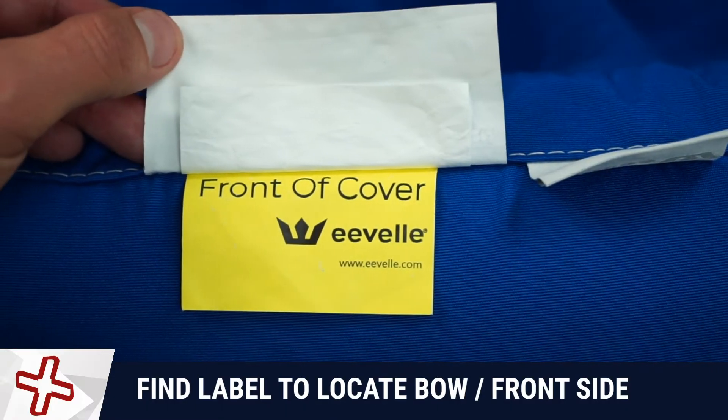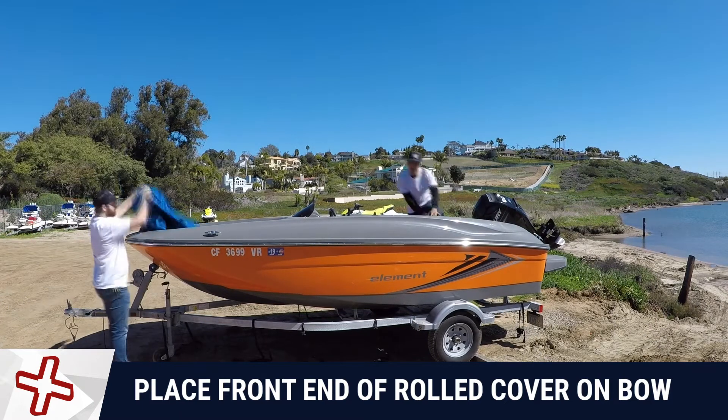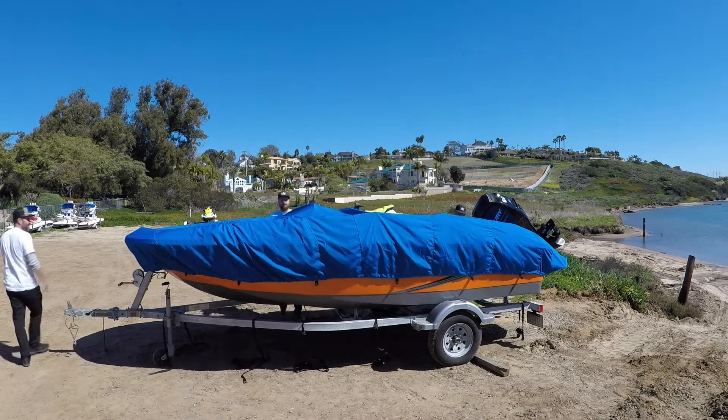Locate the bow end of your cover with the sewn-in label that says Front. Place the bow end of the rolled cover on or near the bow of your boat and unroll towards the stern or back, positioning it down the center of the boat as you unroll.